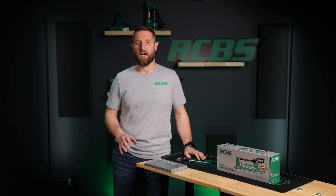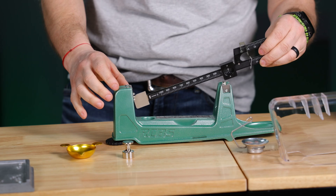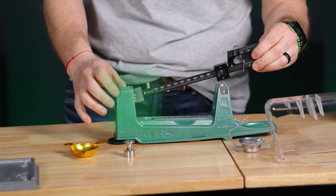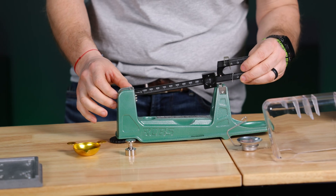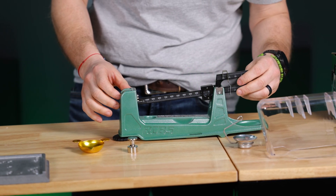Setting up the M1000 is easy. First, place the beam assembly onto the base by inserting the damping vane in between the zero reference pointers. Next, rest the sharp edges of the pivot portion of the beam onto the ceramic bearings.